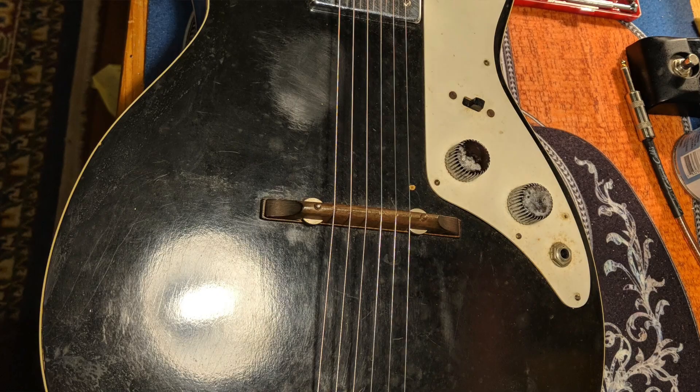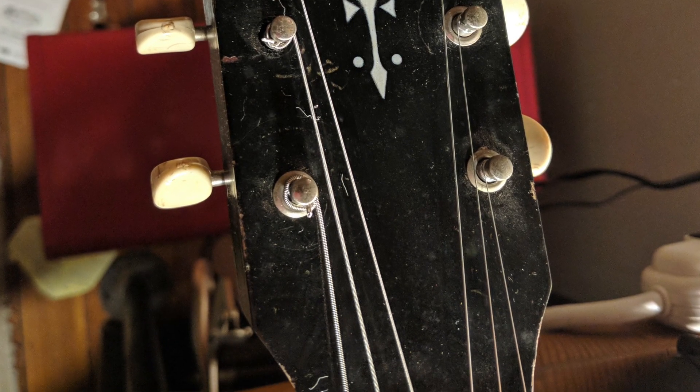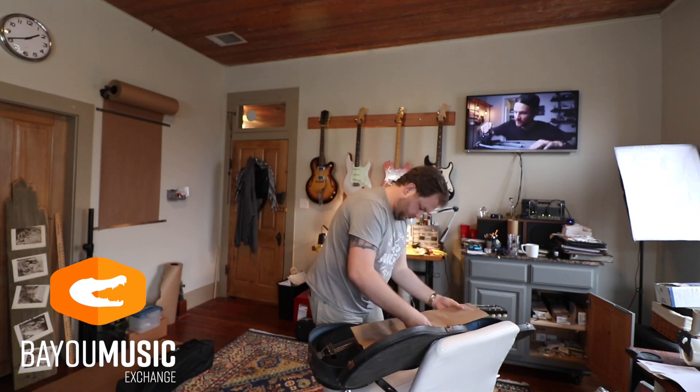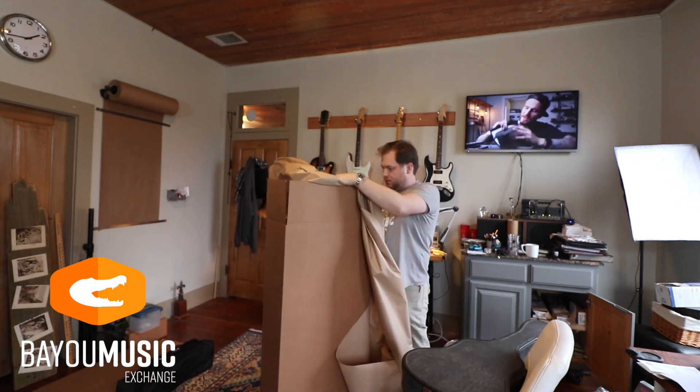Within a couple hours I got an offer of about $300 — turned $100 into $300 with minimal work, and got to see a cool guitar. So this begs the question: how do I ship it? That's what I wanted to show you in this time-lapse.